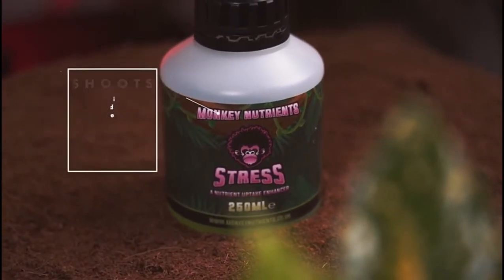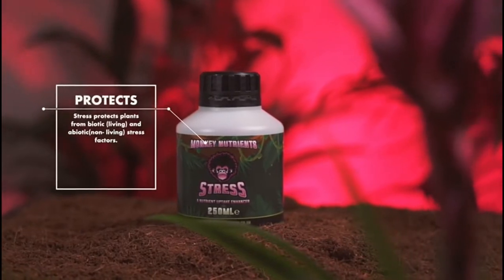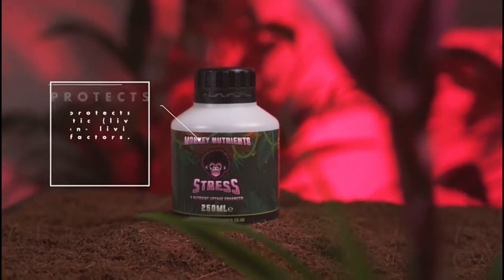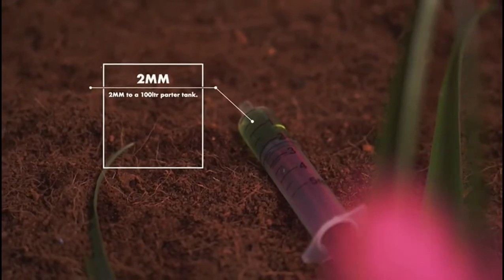Plants given Stress will show a robust vigor, which will help support it physically and protect it from abiotic and biotic stresses. You will observe dense lateral canopy growth, which provides for increased flowering sites in bloom.